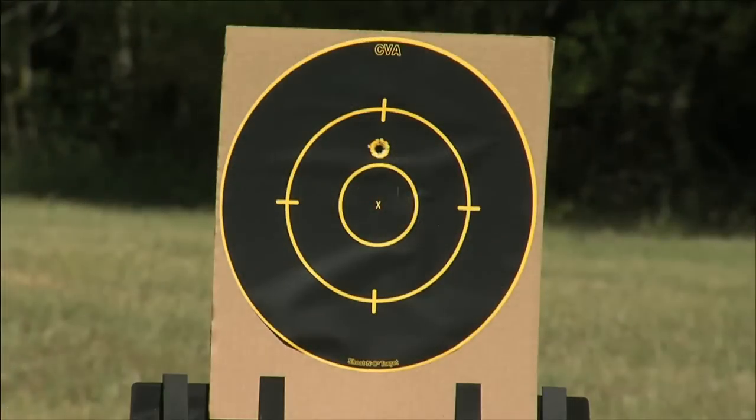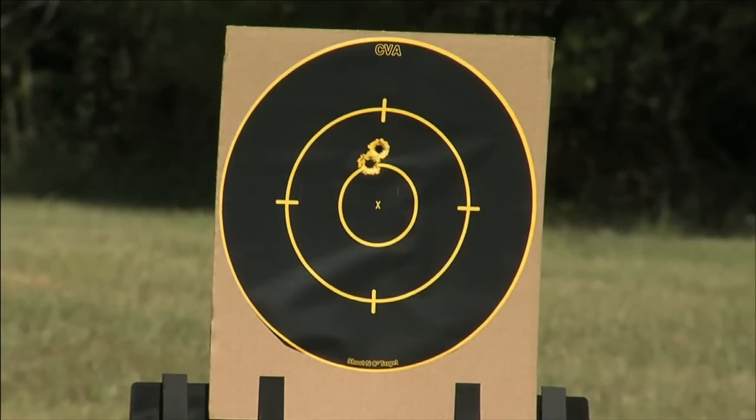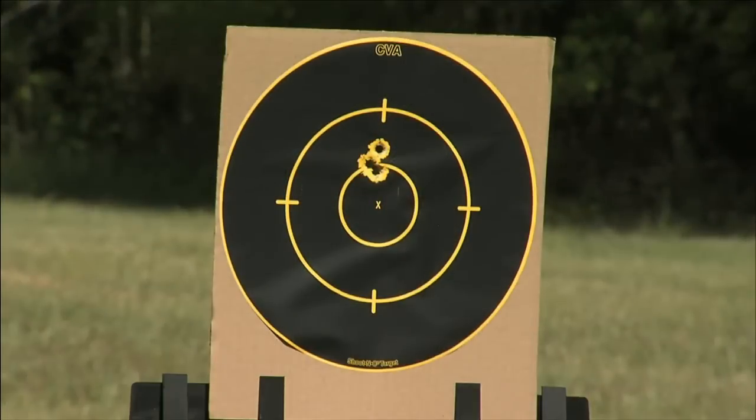We've achieved consistency. What does that translate to in performance? It means everything in performance, because you're constantly getting the same burn, the same push on the bullet. So you get the same velocities and the same point of impact downrange. There's no gases getting past the bullet at one time and then all getting checked the next — they're all getting stopped behind the bullet. So every shot's the same. Identical. That's where accuracy comes in.